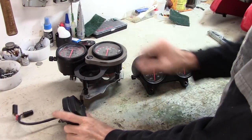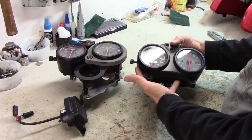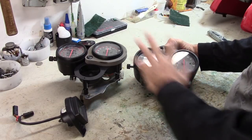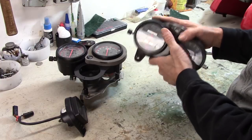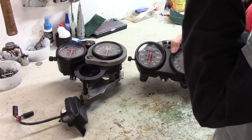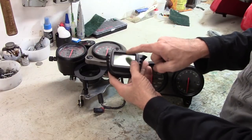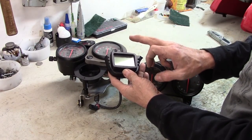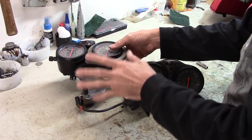Here we are with the instrument clusters. This is the ST4, this is the Monster. The previous owner basically just switched the tach and speedo from the ST4 cluster into the Monster housing. I want to take it back out and put it back into the ST4 housing because then I can keep this LCD readout which gives me water temperature, the fuel, and a couple other things.